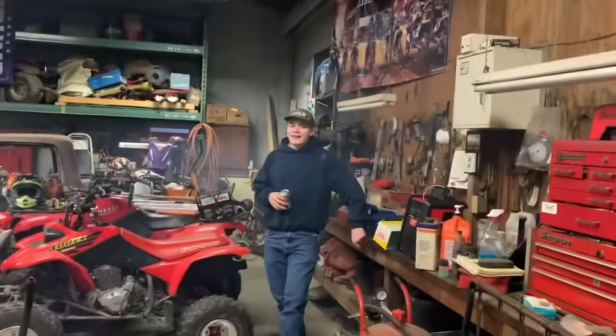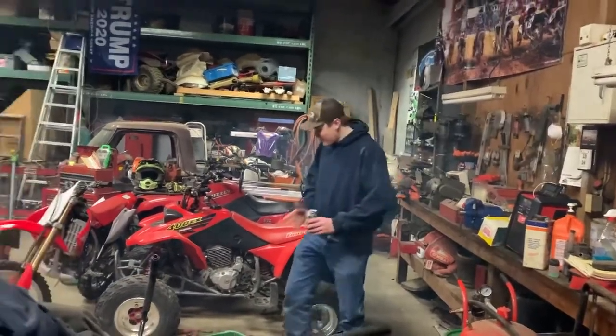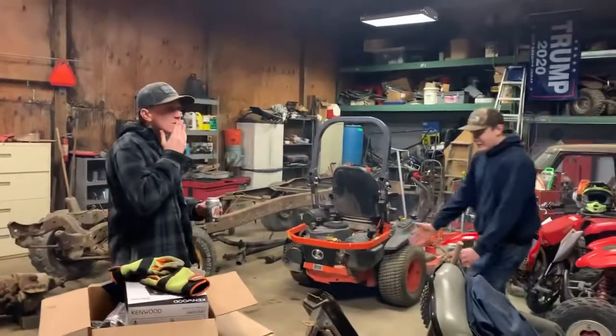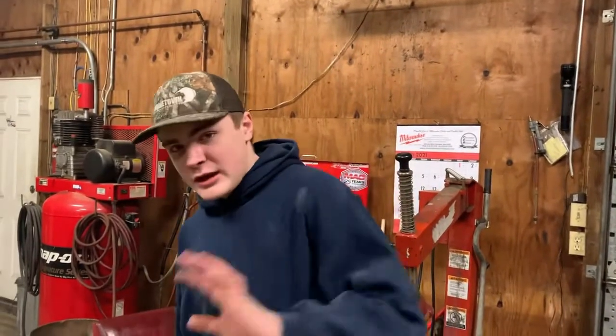Smell that — that's two-stroke gas because we just started the 250R up. As you can see the mud trail it left behind. It's a little foggy in here because of the 250R — it's like mosquito spray. Today we're going to start with washing and evaluating the situation, seeing what we're going to need. We're going to get the pressure washer — just the little Ryobi electric pressure washer. Let's go.